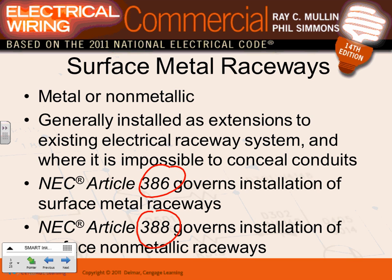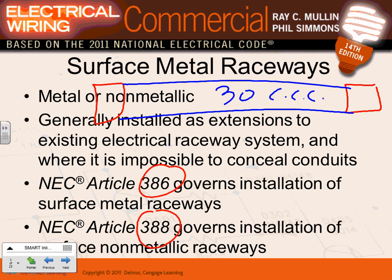Suppose I have a load here and a panel, and right in between I'm going to run 30 conductors. Here's a surface-mounted raceway I took from panel A into panel B, and in one surface-mounted raceway I pulled 30 conductors. Here's the advantage: do I need to derate? If you put more than three current-carrying conductors in a conduit, you need to derate — but for surface-mounted metallic raceways, if you put up to 30 conductors, you do not have to derate.